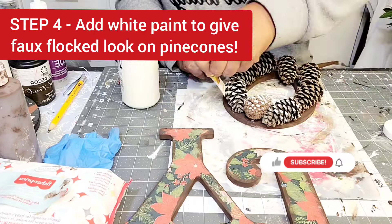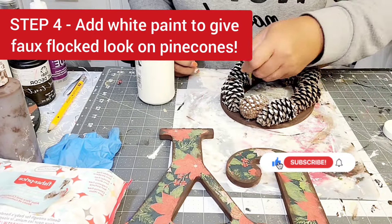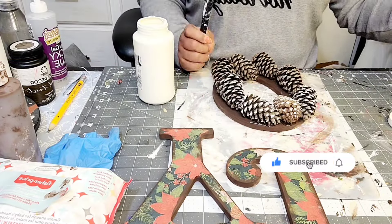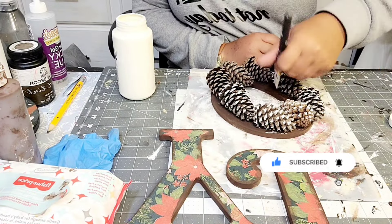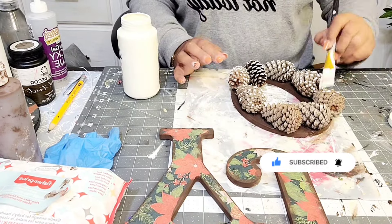And here you see that I am just flocking the pine cones by adding some of that plaster paint. It is a Waverly Brand chalk paint on top of the pine cones.